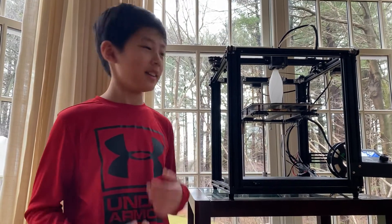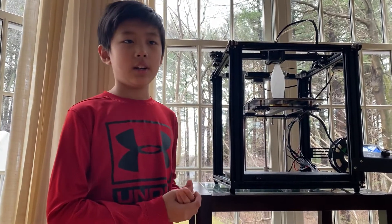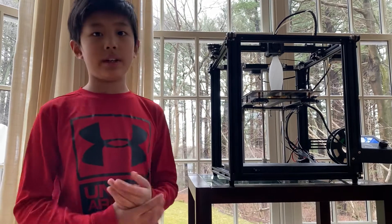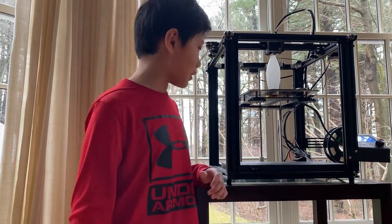Hi, this is Eric and here is the Creality Ender 5. We bought it two days ago and assembled it yesterday. It's currently printing a base, and basically here's how this works.